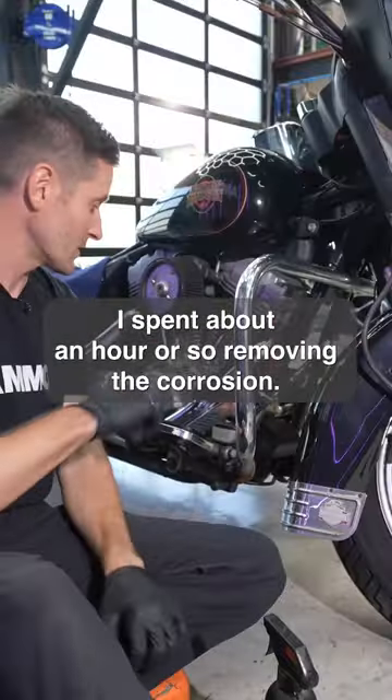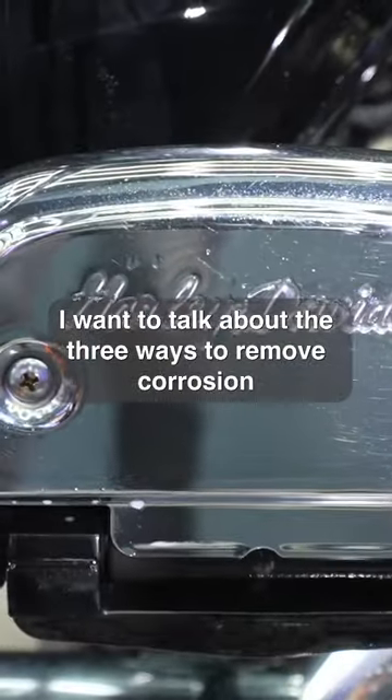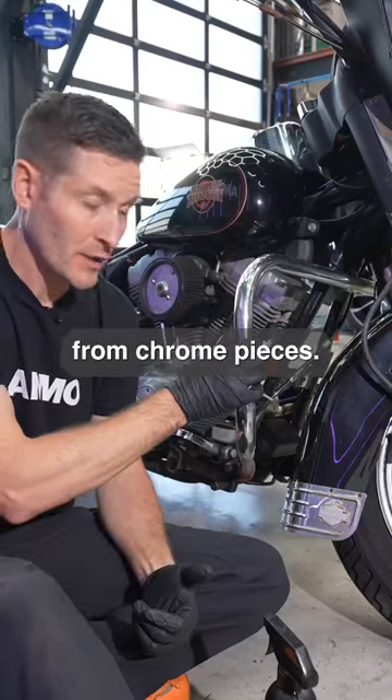I spent about an hour or so removing the corrosion, at least on this side — I have the other side to do. I want to talk about the three generalized ways to remove corrosion from chrome pieces.